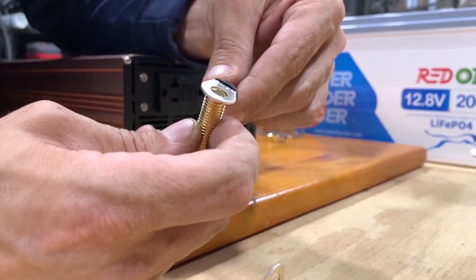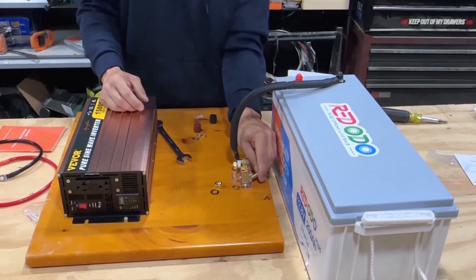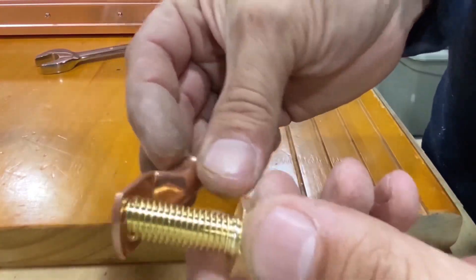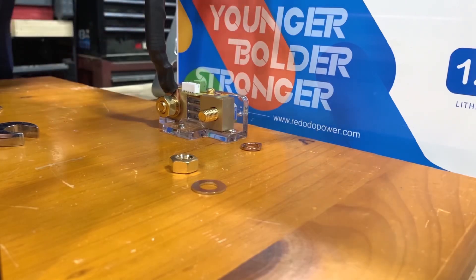Also note that the battery shunt bolts are bigger than your standard inverter cables, so you're probably going to have to make some cables — you'll need a larger terminal to go on this.